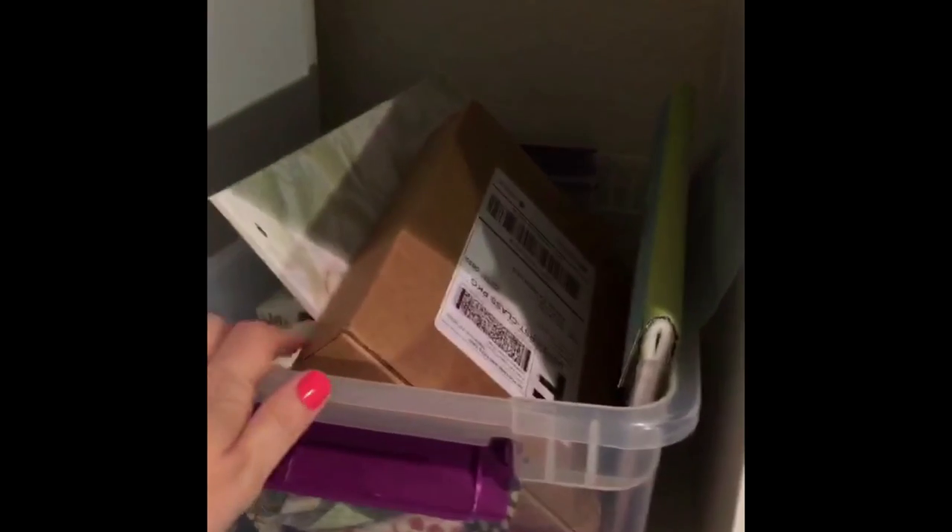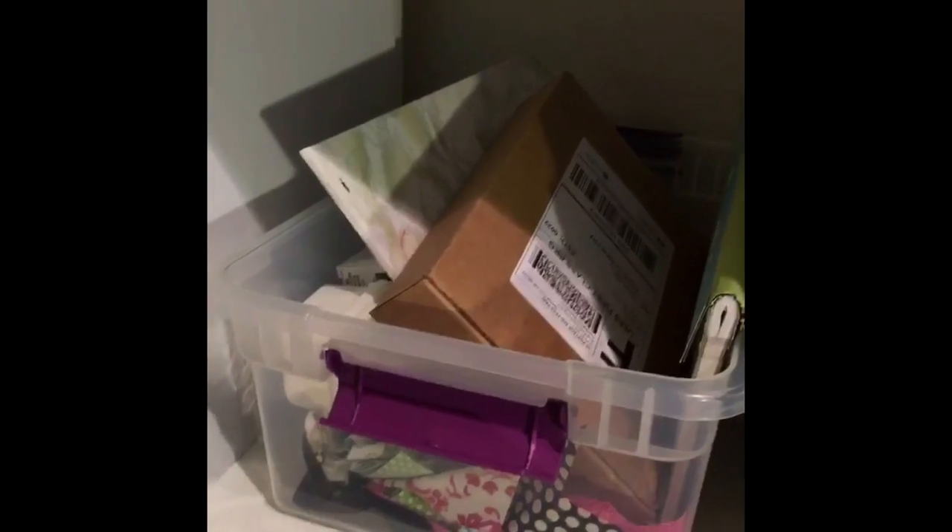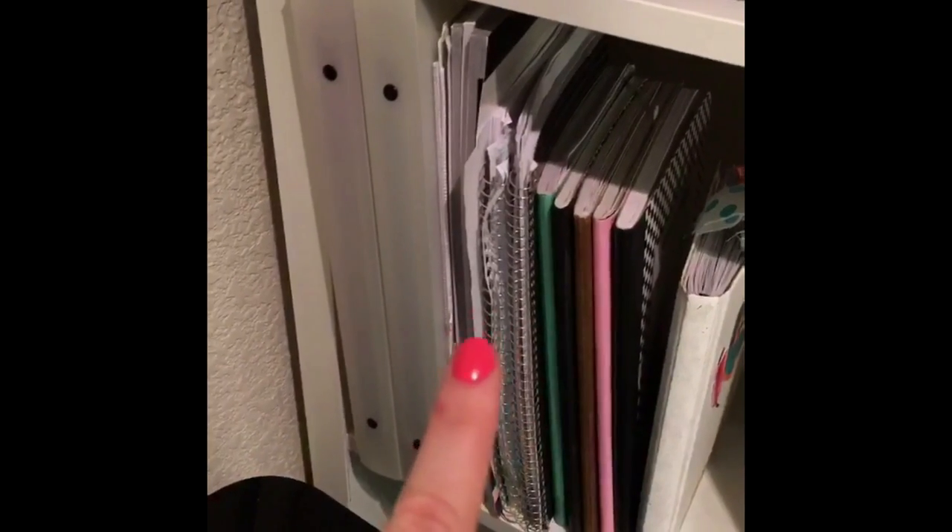This is my essential junk drawer at the moment — stuff I have not put away and it needs to be tended to. I've got so many different funky things in here. That is a work in progress as well. This is all my notebooks, either empty or used.